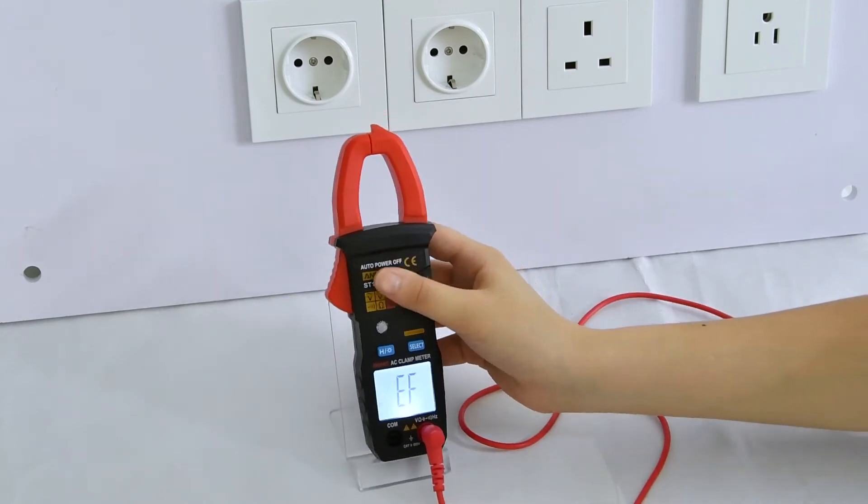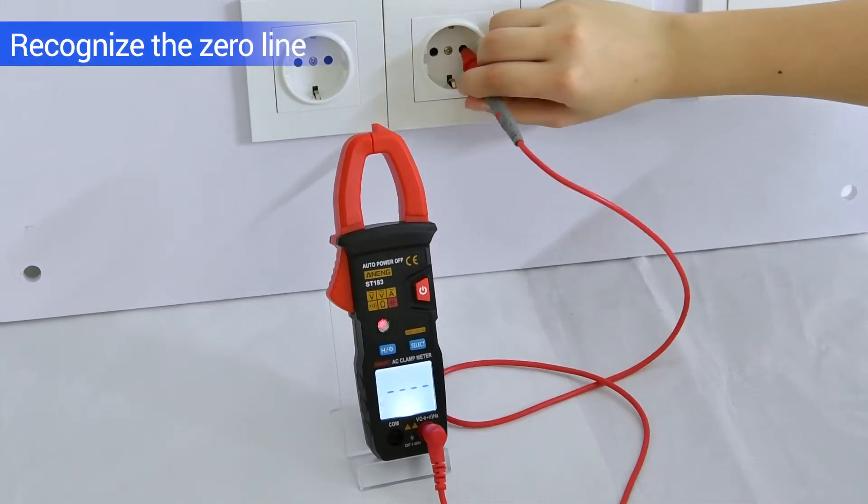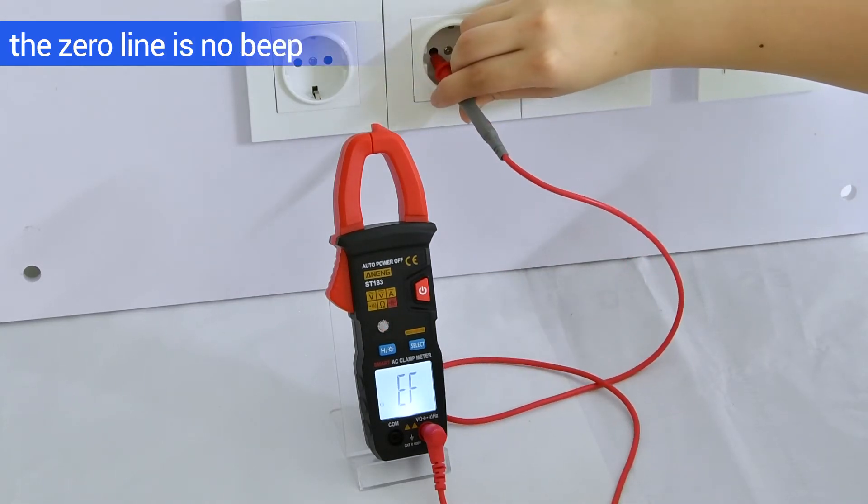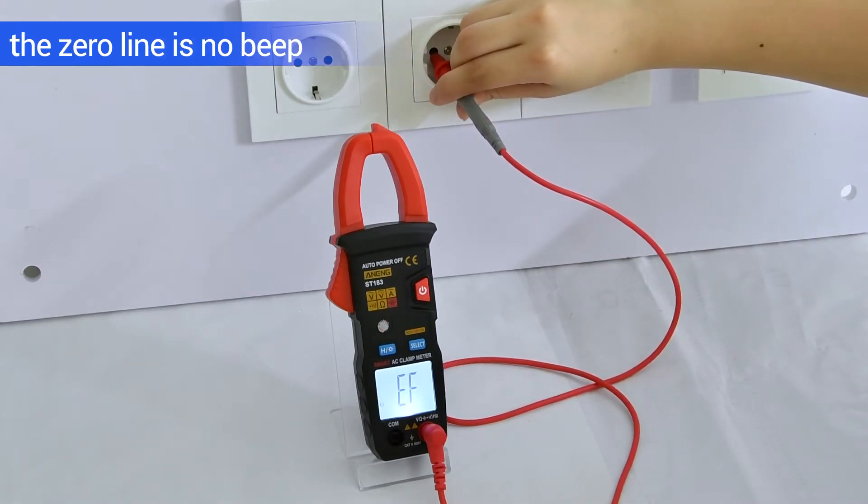Recognize the zero line: use the single test lid to detect. The live line will beat quickly. The zero line screen displays the F, and there is no B.